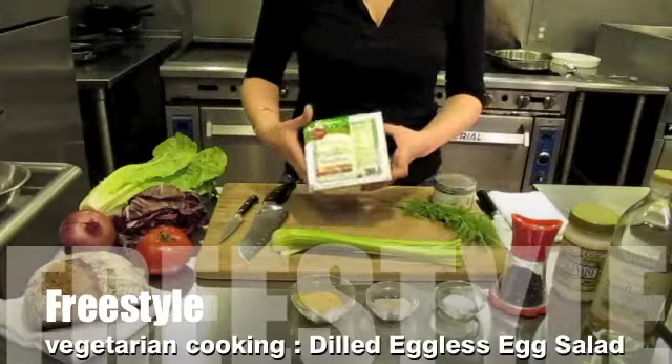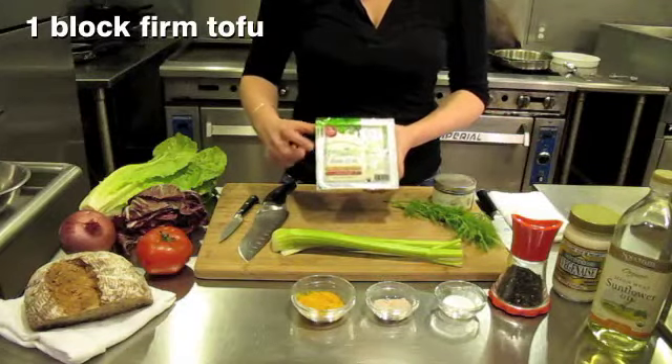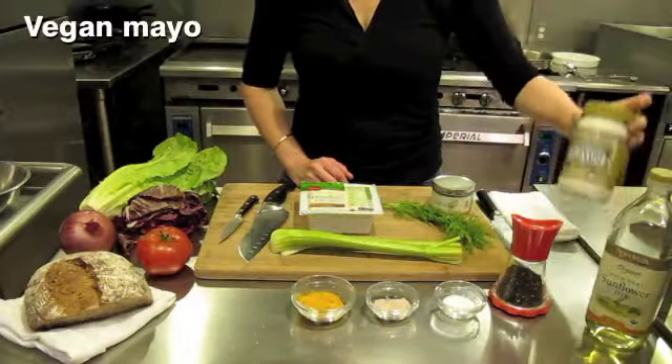What you will need to make this is a high-quality tofu — this is a non-GMO, organic, sprouted tofu. You'll also need celery, dill either fresh or dry, neutral flavored oils such as sunflower or safflower, and vegan mayo — this is Vegenaise.